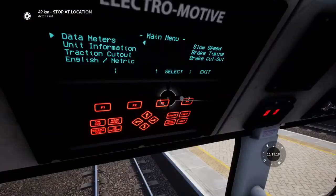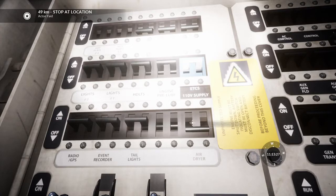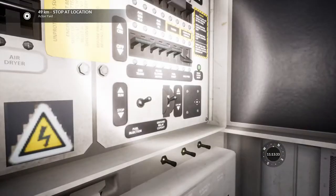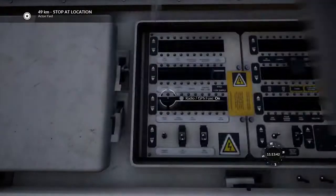The cab can now be operated, but we're going to finish doing all the isolation switches — which are the non-critical ones. So: ETCS, headlights, tail lights, dryers, windshield heaters, and safety systems. That should be all of the fuses done.